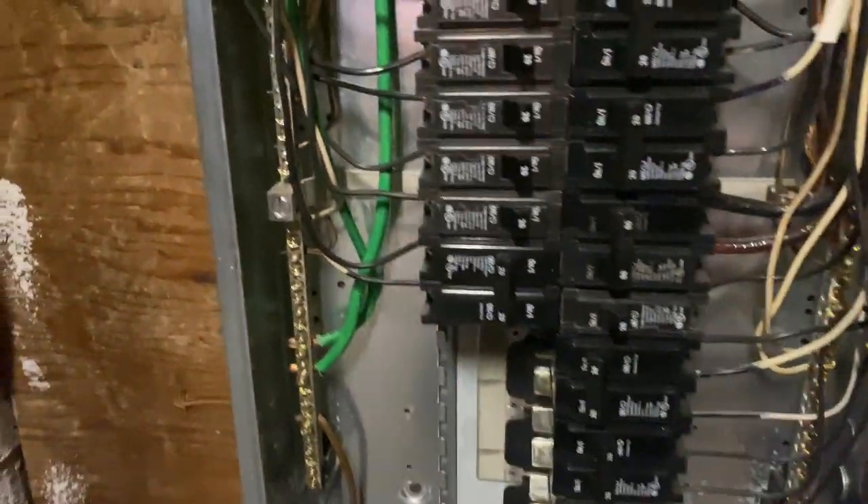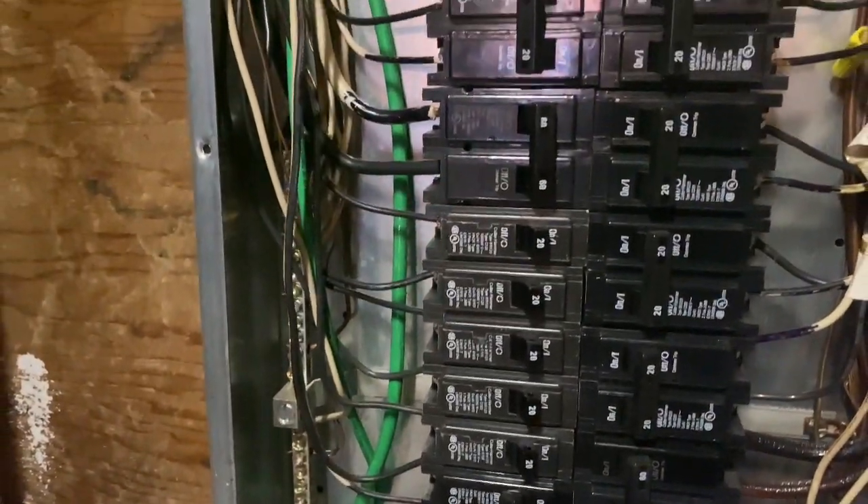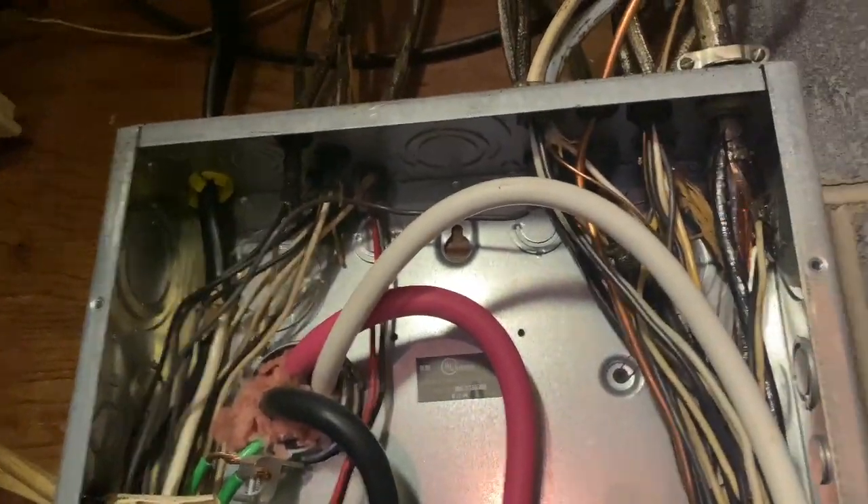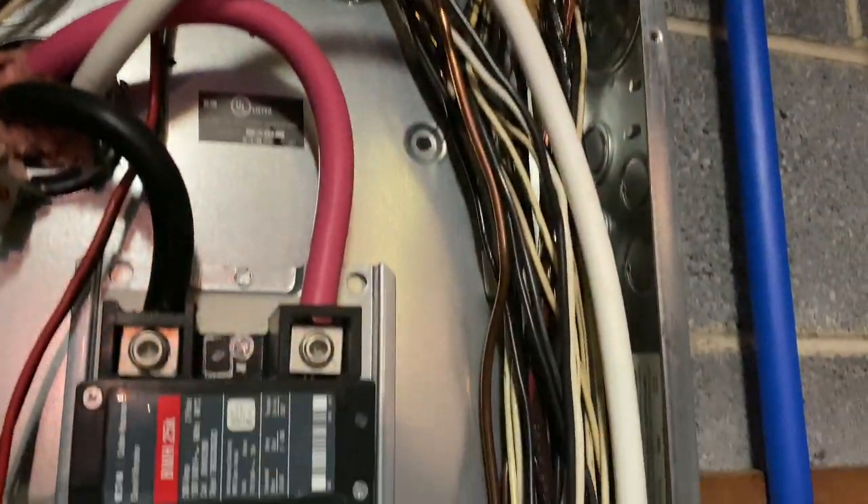Overall, the panel is in fairly good condition with just a couple of minor recommendations. One of the biggest best practices would be to move those two conducting wires that go to that 30 amp double pole breaker for the dryer — just move them to the outside of the panel. Other than that, the panel looks good. I'm going to tell my client, the buyer, to consult with a qualified electrician for further review, either to move those wires or get their professional opinion. So I hope this helps — and that's how I inspect a breaker panel.